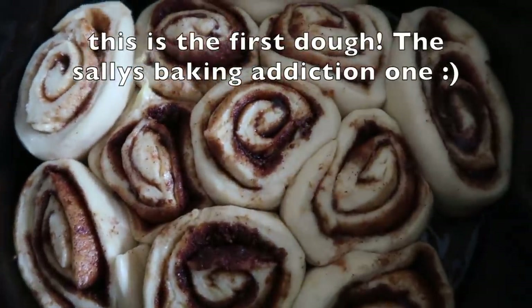Moving on to the last dough — it's a bit weird but I feel like it's going to be good. It's kind of the same as all the others for the main bulk — getting the yeast going with warm milk and then adding all the ingredients. The weird part comes later. The first batch is going in the oven!